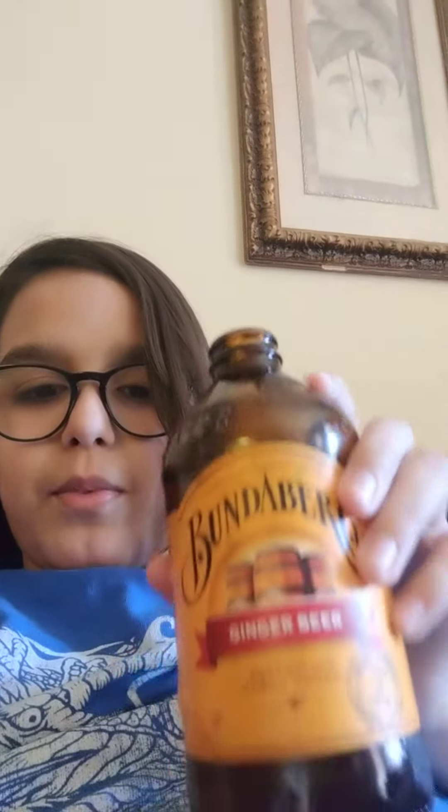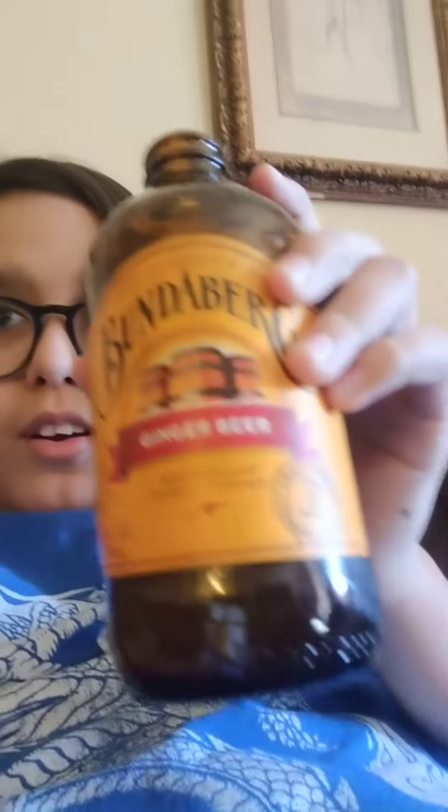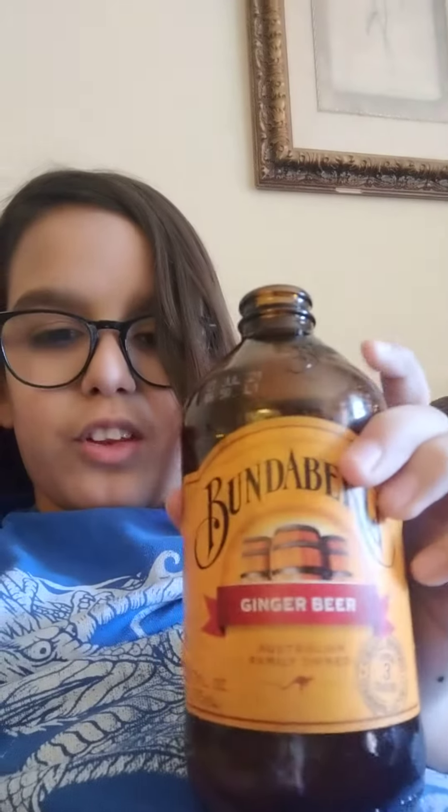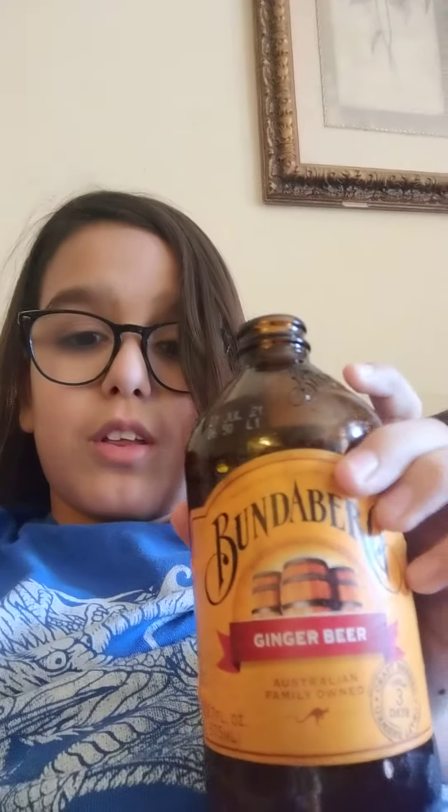Anyway, I'm gonna try this. I might spit it out, actually — it tastes really good! It's not that bad. I was expecting it to be like root beer taste, but it tastes nothing like root beer. It tastes like ginger ale, except...